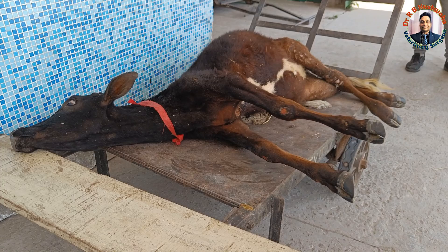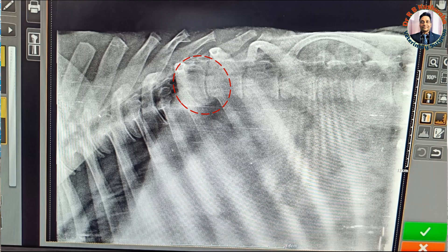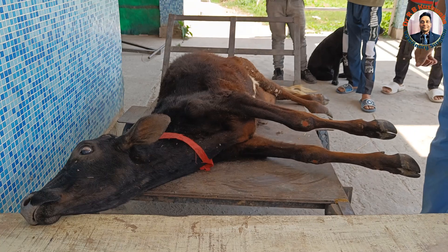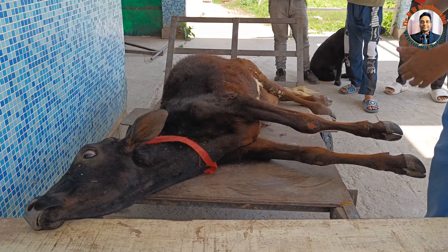On the lateral radiograph, we found that there is a compression — probably at the T11 vertebral body. This is a spinal cord injury because of the wedge-shaped compression at the thoracic vertebral body.